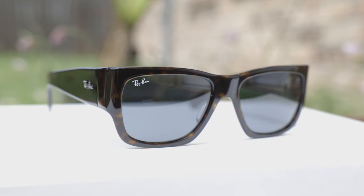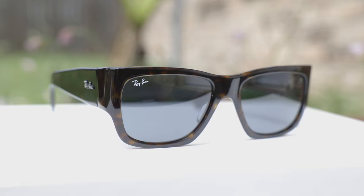Hey guys, welcome back to Shade Review. In today's video, we are reviewing the Ray-Ban RB2187 Nomad sunglasses. First off, let's go ahead and pop these sunglasses on face and talk about the dimensions.